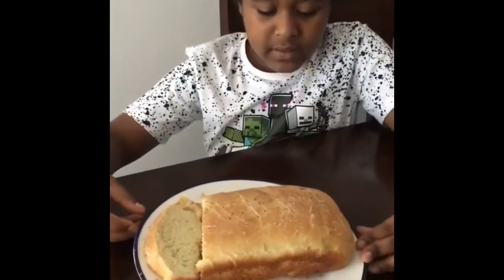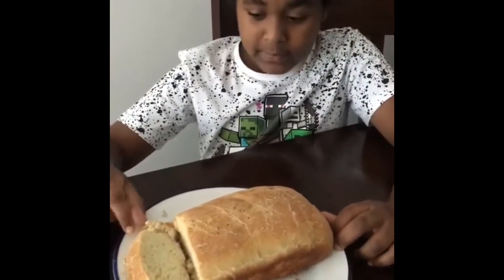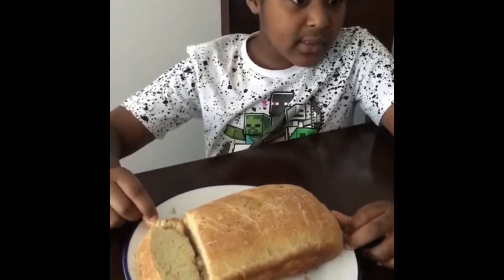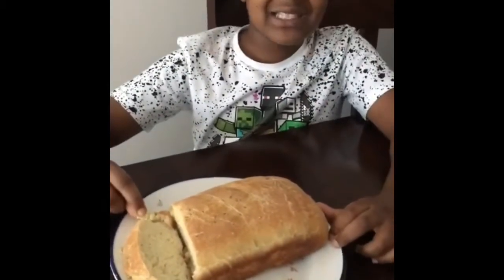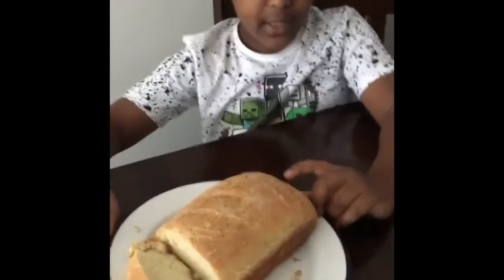But this looks really yummy. I made batter to make little scones, kind of, like some cinnamon scones and some cinnamon buns. So this is a really good bread.